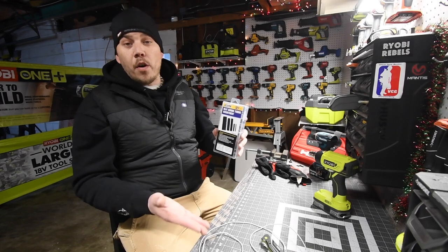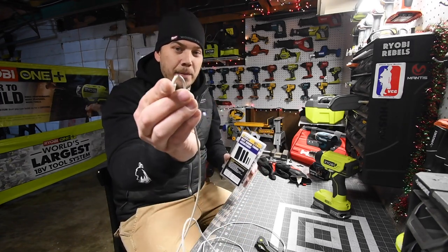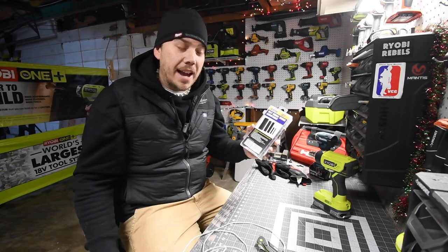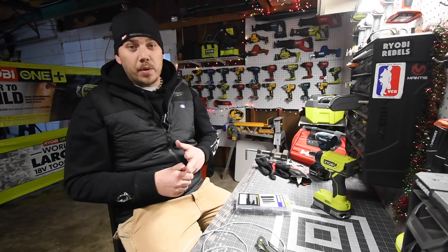I'm mainly going to use this for my phone chargers. Like I just showed you, this stuff happens all the time — I usually forget it's on charge, I yank it, and there goes your cable. This will majorly help you out with that.